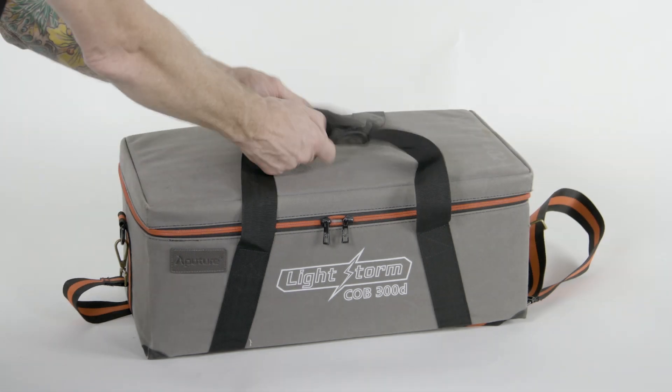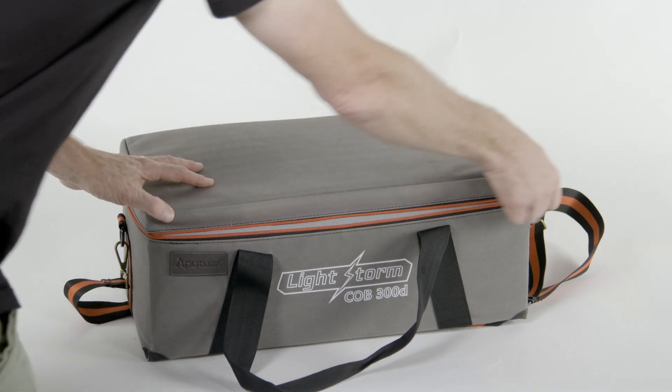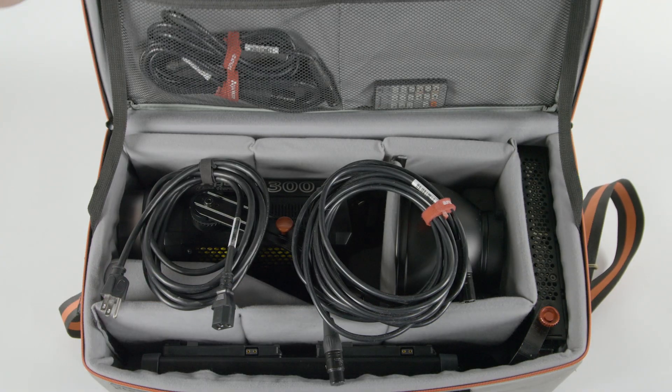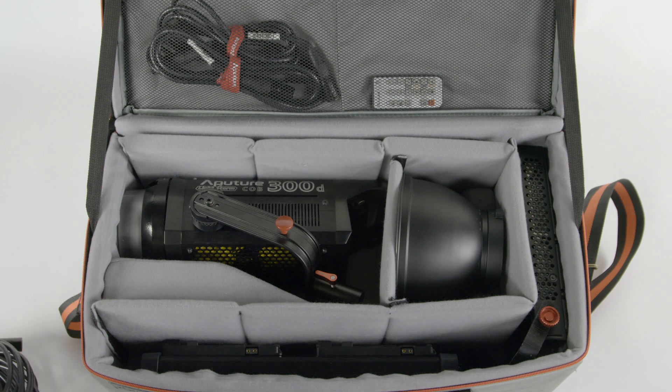Our 300D kit comes complete in this handy case. Open it up and you'll find the head unit, Bowen's mount open-face reflector, AC power supply, control box, 5-pin XLR, 4-pin XLR and extension, an IEC cable, and a cute little remote.